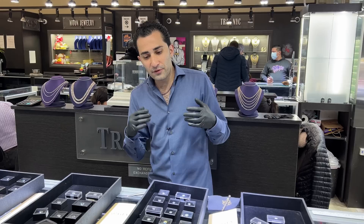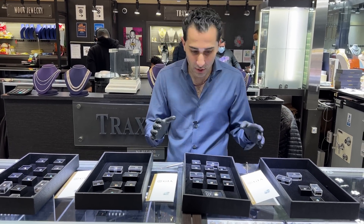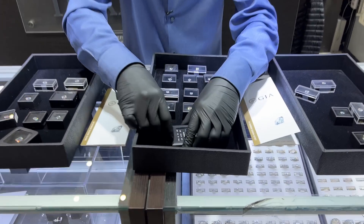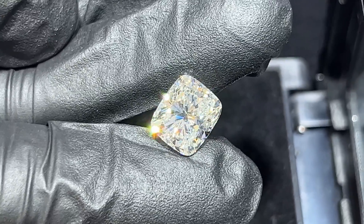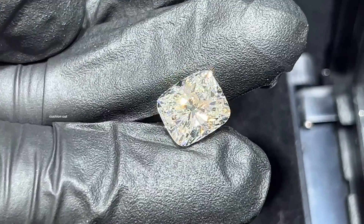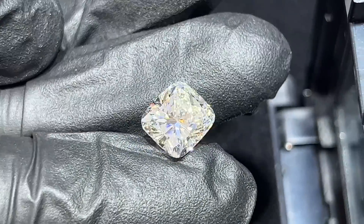I'm going to try to break that down and explain it. But if you really want to make a beautiful engagement ring, you could really play with the cuts. Now one of my favorites — this kind of looks like an ice cube — has a lot of brilliance. We're going to compare it to other cuts in a little bit, but you can see even what it's doing with the camera. This is, of course, a cushion cut.